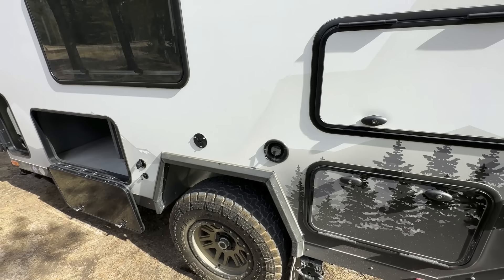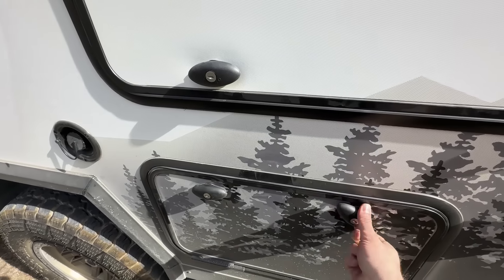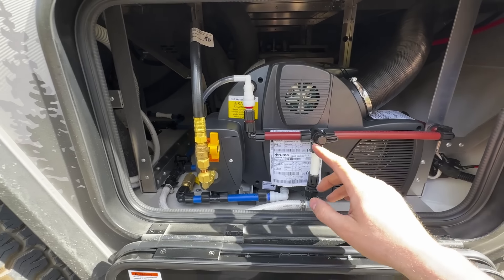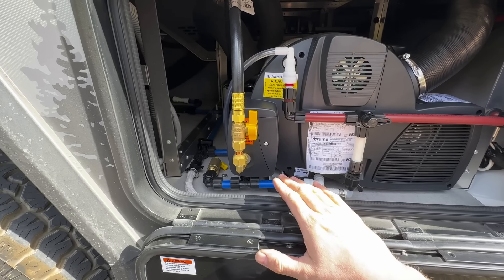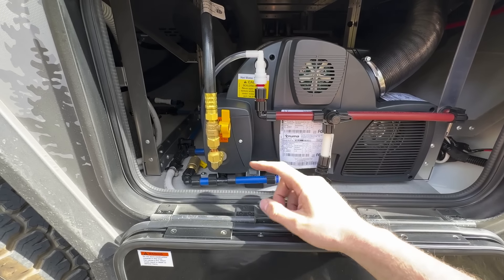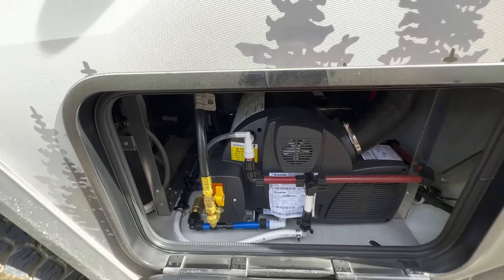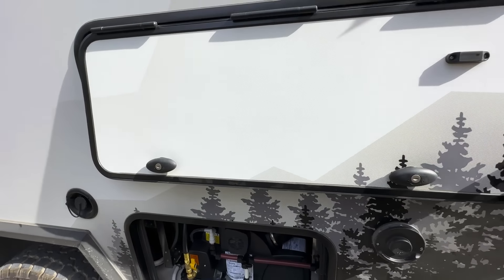Here we have our fill port for the fresh water tank — a 37-gallon or 141-liter tank. That's plumbed into our Truma Combi, which is a combination furnace and hot water tank. We provide our water system fully winter-ready with a winterization system: you turn the valves to redirect antifreeze past the Truma, since you don't want antifreeze inside the Truma unit. That intake and exhaust you see is for the Truma Combi.